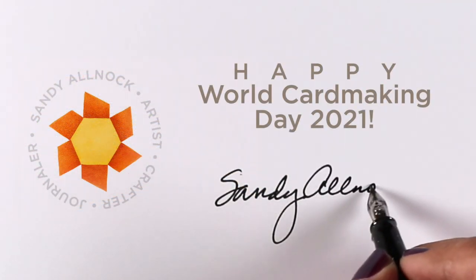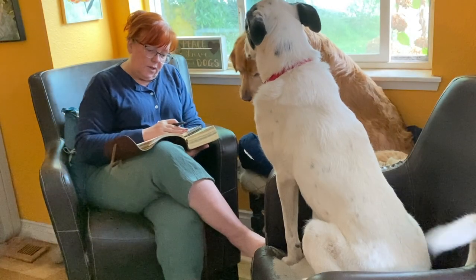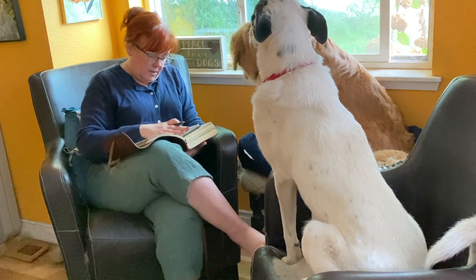Hello there, it's Sandy and it's World Card Making Day 2021. I hope you're going to have a good day ahead. I thought I'd show you a little day in the life since I have a very short tutorial.